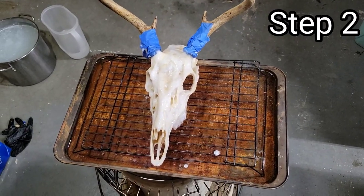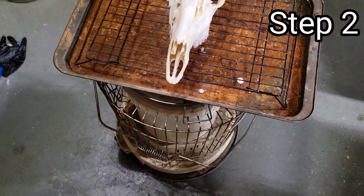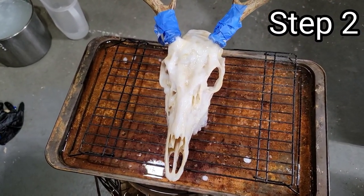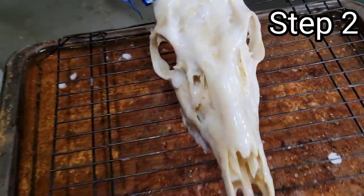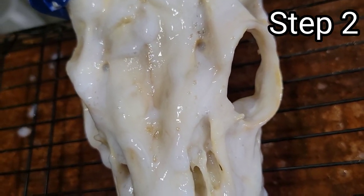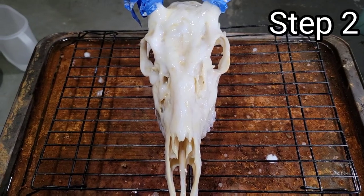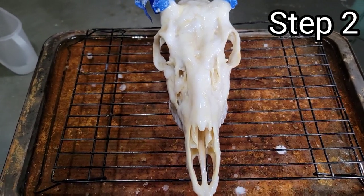Next, I transfer it over to the heat source, which in this case is an old kerosene heater. I've filled a baking sheet with water and put it over top of a cooling rack. This helps activate the peroxide — the peroxide is heat activated. What you're wanting to see here are these tiny little bubbles starting to form. That means your peroxide is working. I like to let it sit here for around an hour, maybe even two, just to make sure the whitening process is taking place.